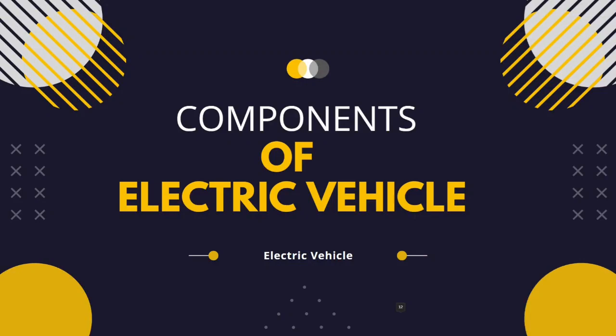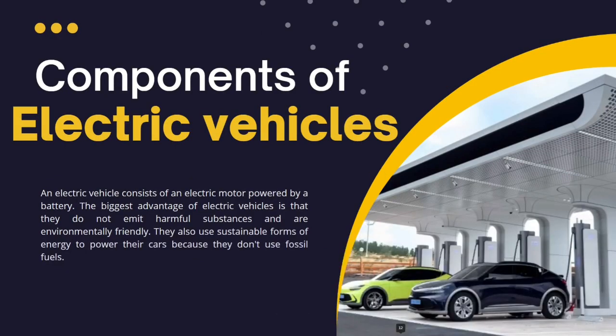Hello and welcome to our video about the components of an electric vehicle. In this video we will be discussing the main components of an electric vehicle and how they work together to provide power and performance. Fuel prices are skyrocketing and short and long trips are getting more expensive every day. With an electric car you can comfortably get from one place to another without burning a hole in your pocket. They are also cheaper and easier to maintain.